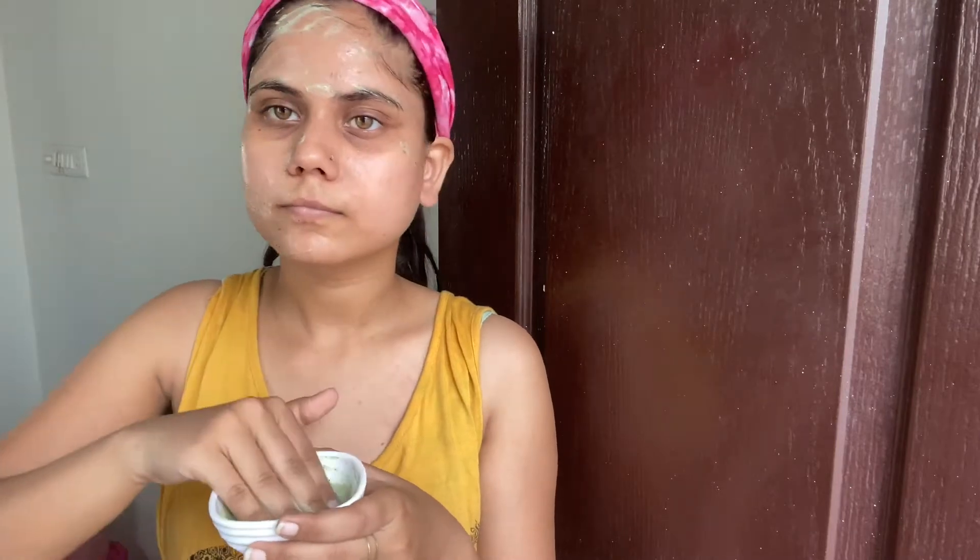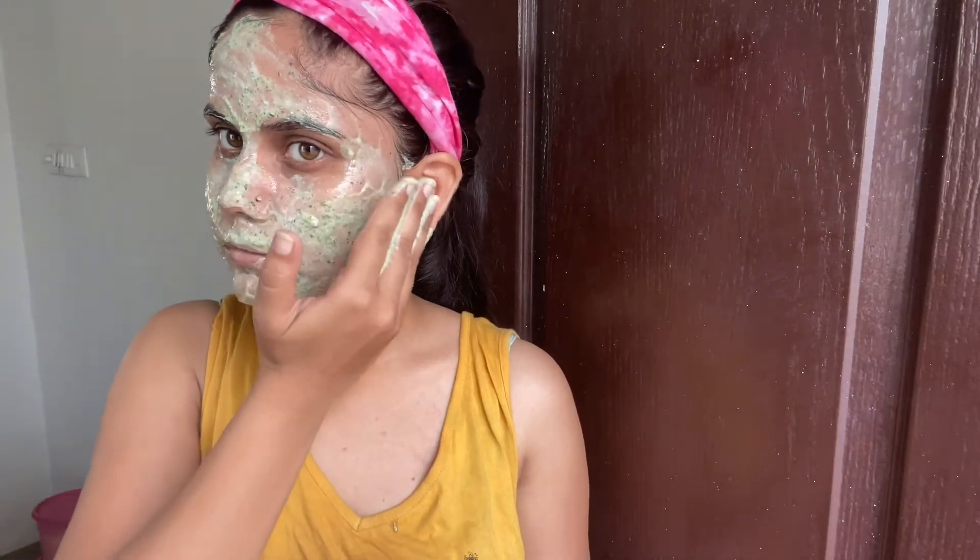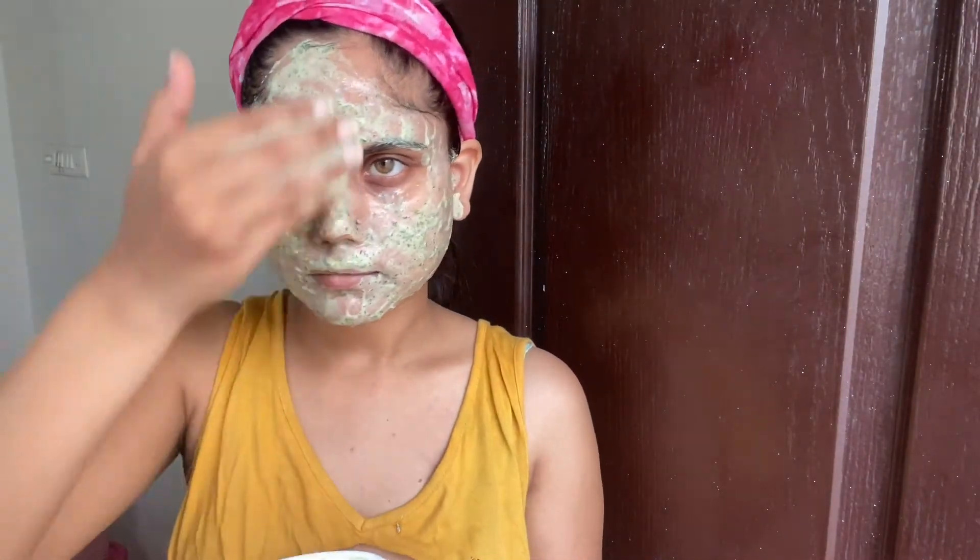The dhania patti is very good for our face — it helps clean the face, removes blackheads, and makes it bright and glowing. If there are fine lines on the face, it also helps to reduce them, and it works as an antiseptic. The dhania we have added also removes sunburn.